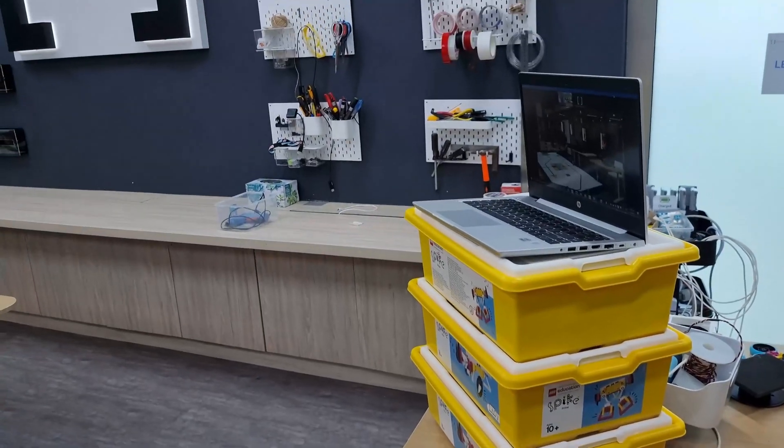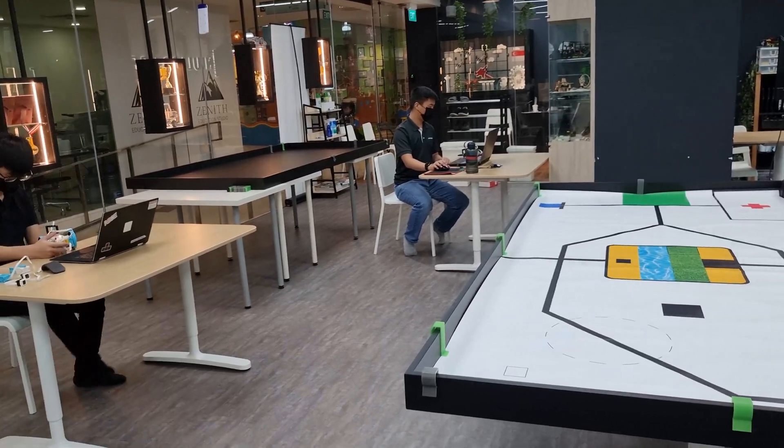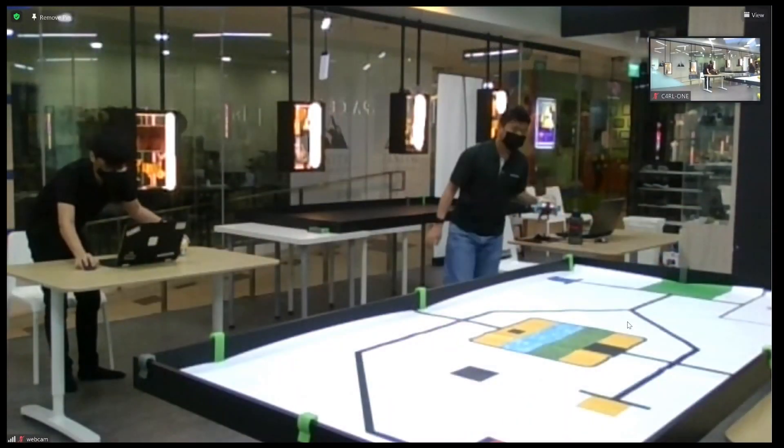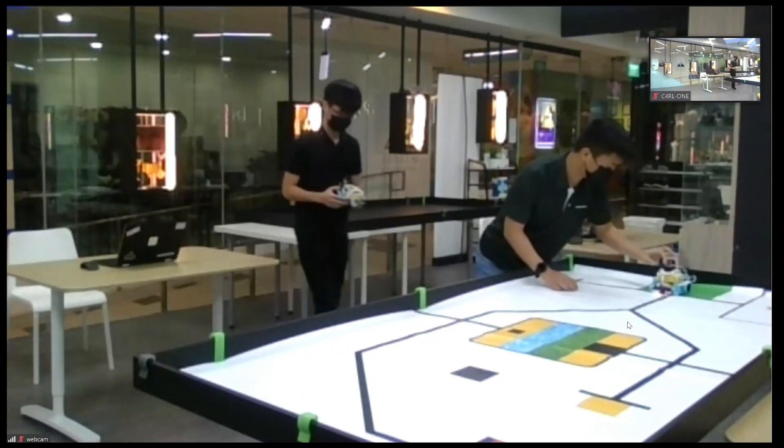Step 1: Set up a Zoom device where it has a clear view of the play field and teams. If you have more than one team using the same play field, try and position the device so that all teams can be clearly seen.